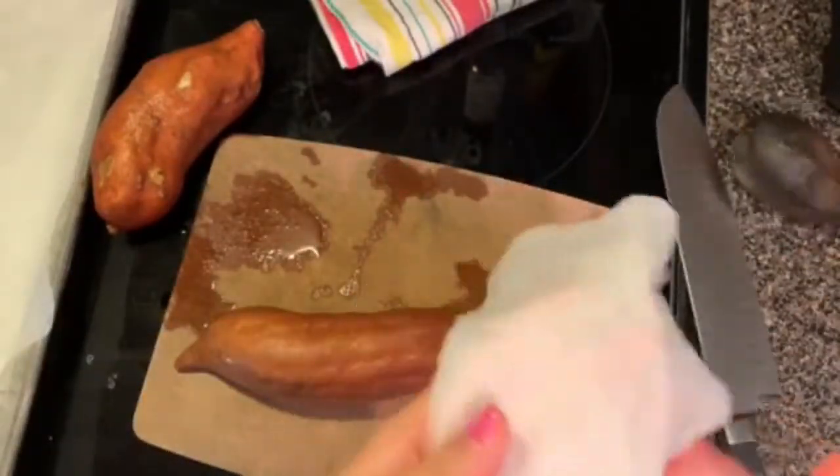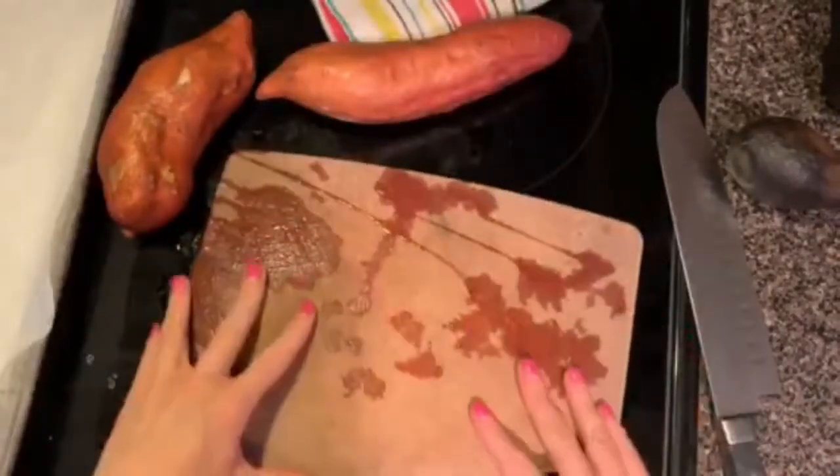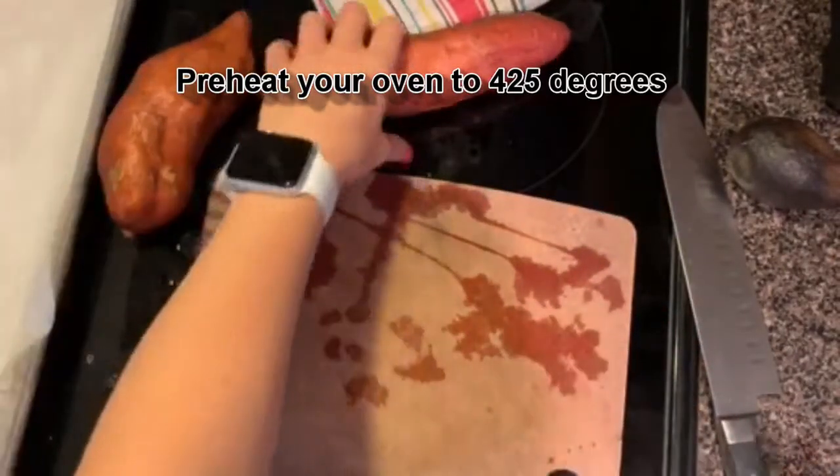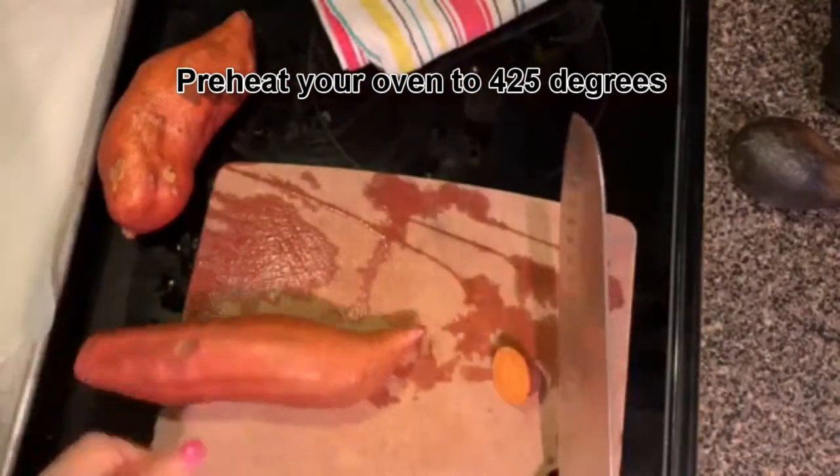The first thing I'm doing is actually securing my cutting board. I just cleaned the potatoes, that's why the cutting board is wet. If you just dampen a paper towel and put it underneath your cutting board, it does not move.